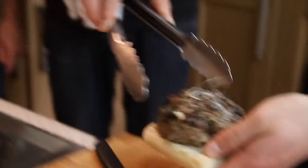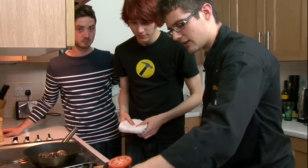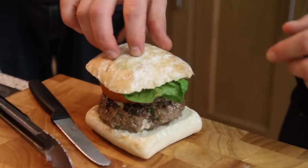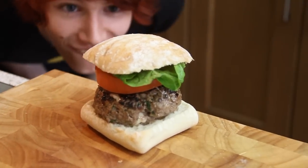We've got some ciabatta bun. You can put some mayo on, but to be honest there's so much cheese and meaty juices I don't think you need it. A slice of tomato, a bit of lettuce, and our lid. That is one tall burger — one impressive inside-out burger. Dive in, let us know what you think.